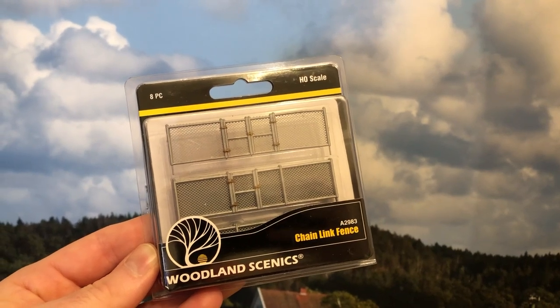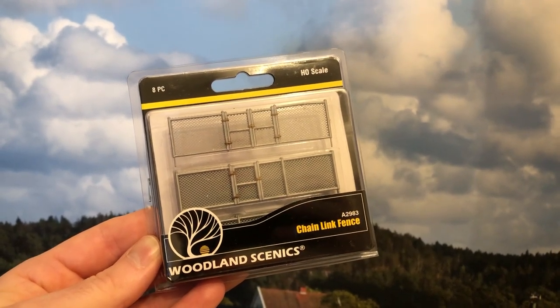Hi everyone, in this 2 minute video I'm going to review this HO scale chain link fence from Woodland Scenics.